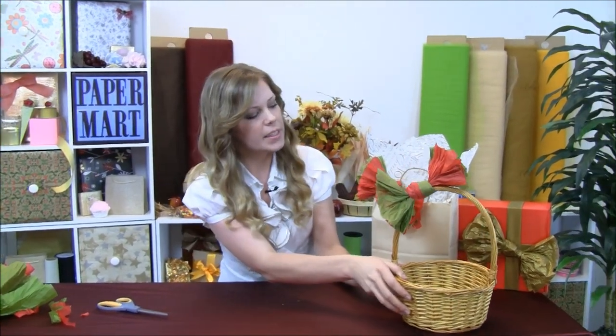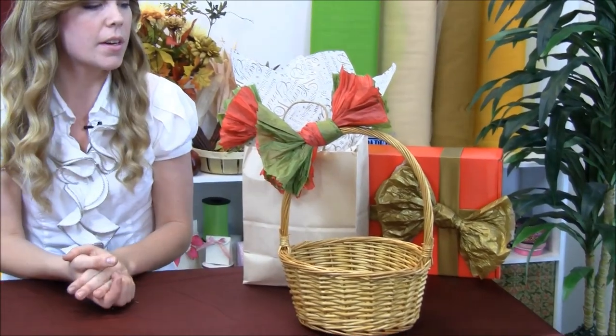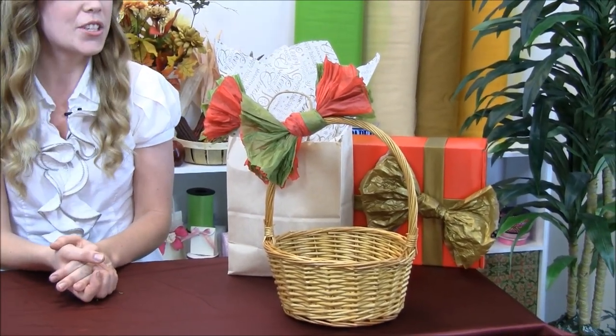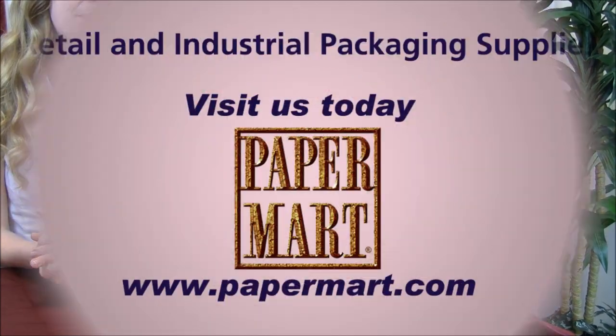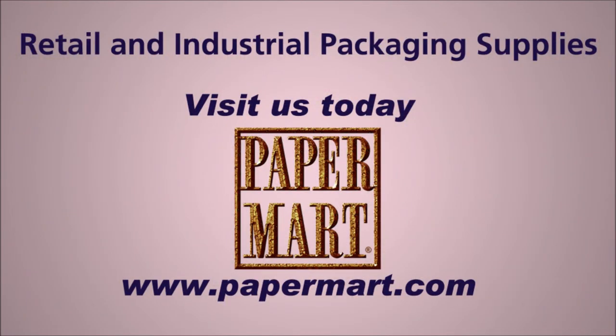These are just a couple of ideas that we have here that you can use with our Paper Mart tissue paper. Make sure to subscribe to our channel, and you can find all these products on PaperMart.com. We'll see you next time.